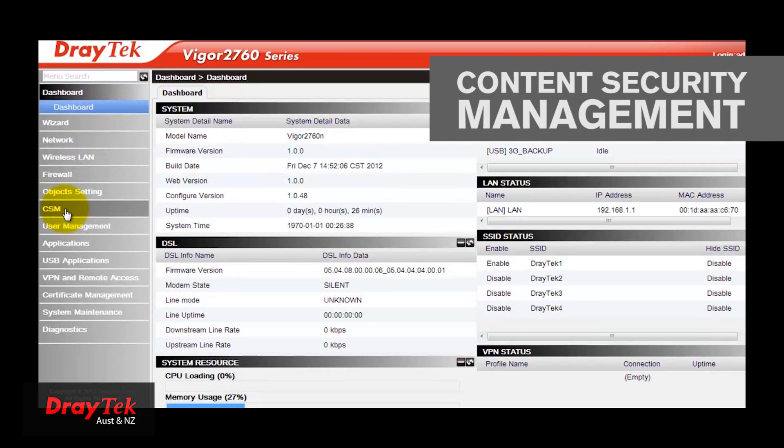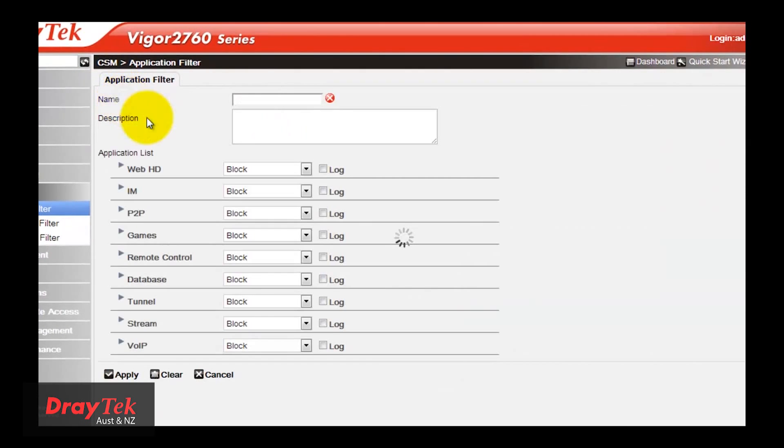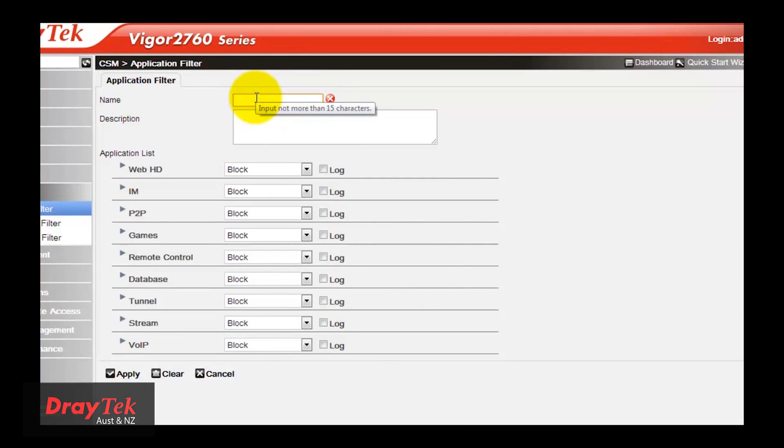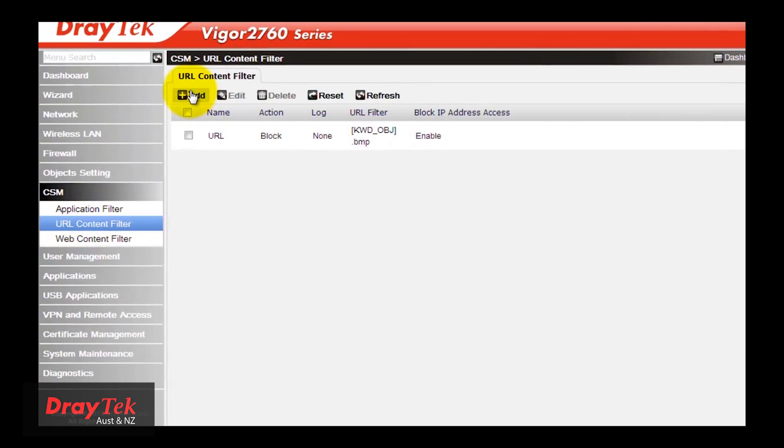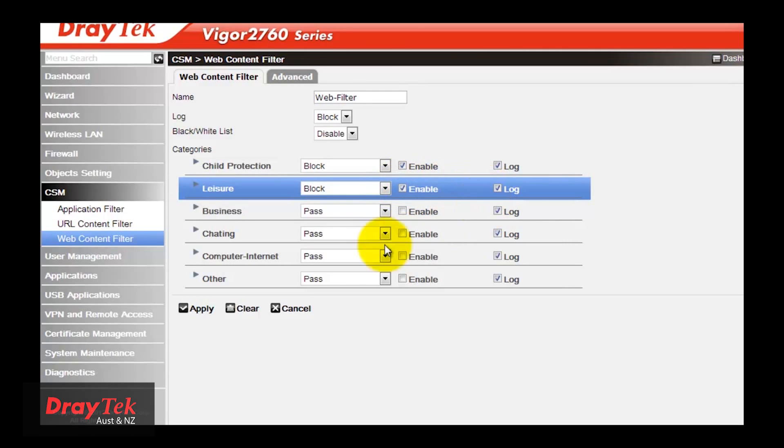Content Security Management is another feature in the router. It includes an Application Filter, which is used to control access of Internet Messenger and peer-to-peer applications. It also includes a URL Content Filter and a Web Content Filter to restrict access to specified content on the Internet.